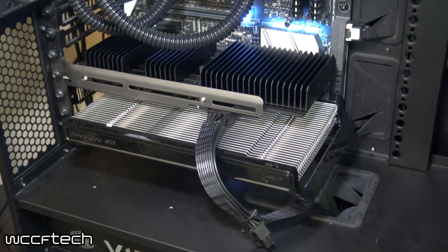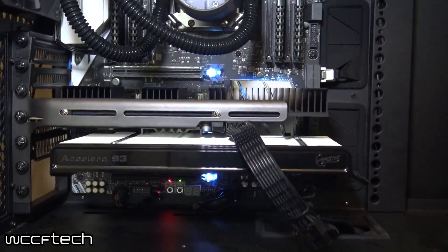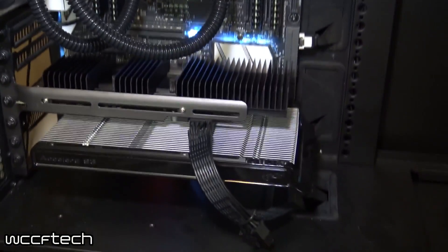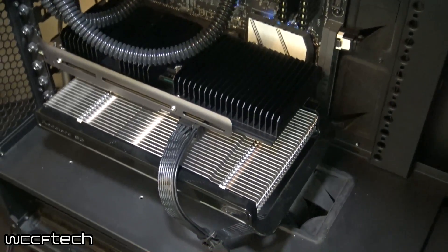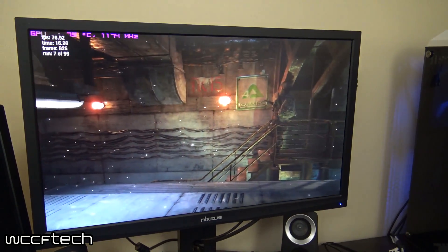A lot of people are like, a passively cooled RX 470? We've seen RX 460s come to market that are passively cooled, and those are really low — sub-75 watt TDP — so that makes a lot of sense. But does it really make sense to passively cool this? Well, what I've got running behind me is multiple runs of Metro Last Light at 1080p very high, and we're going to see how the temperatures look. There's something interesting I found, so let's jump over and take a look.